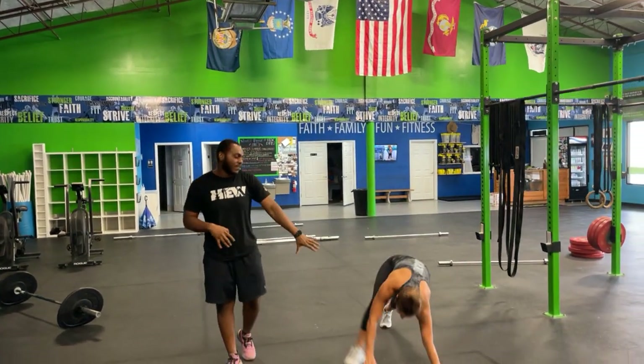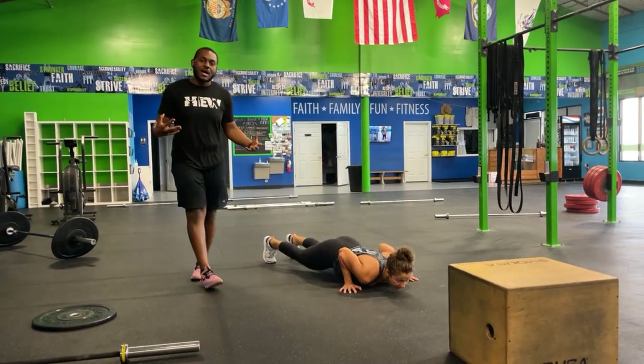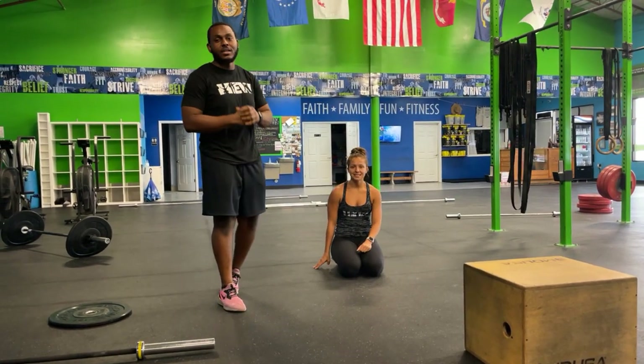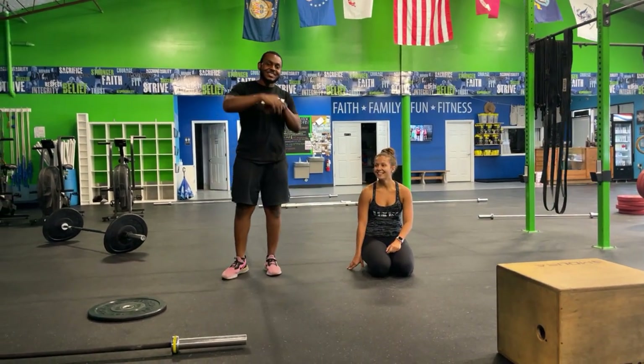For your push-ups, find yourself in that plank position, chest down to the ground. Walk yourself out at the top if you need to — down on the toes, up from the knees, or strictly from the knees, whatever you got to do. Once you get through that whole laundry list with the running, you are done for the day. Take it easy, we'll see you soon — peace.